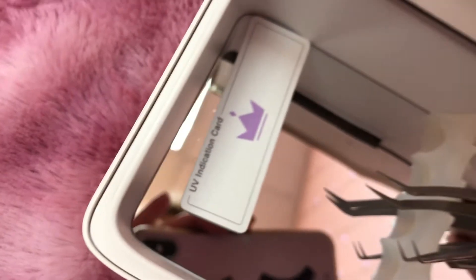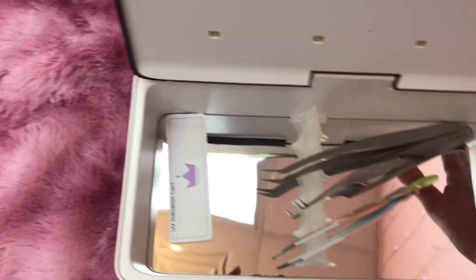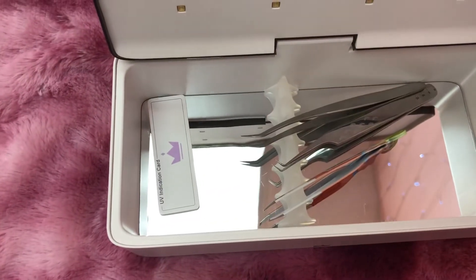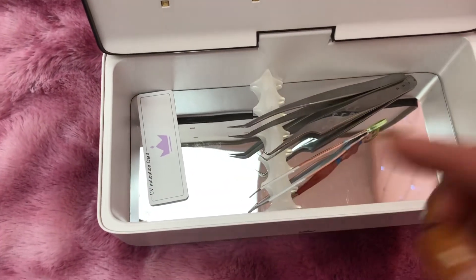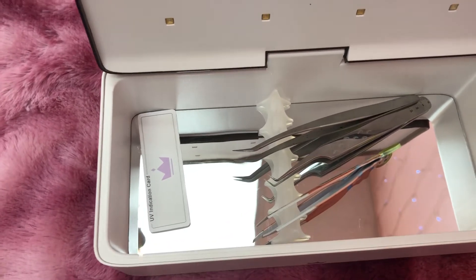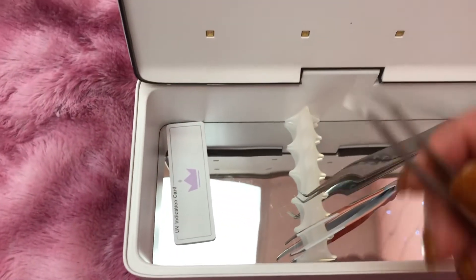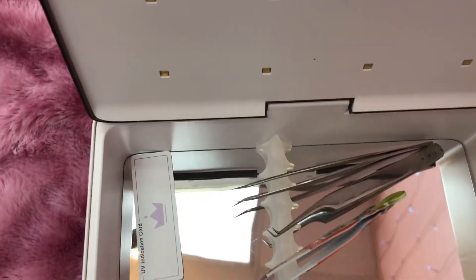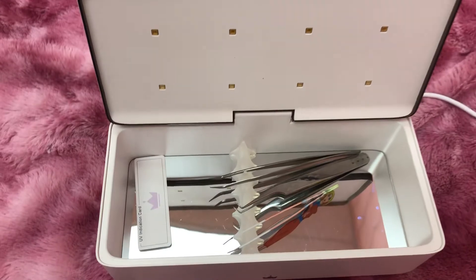You can kind of see the card change in the video, but not really clearly. I also smelled the inside just out of curiosity, and it does smell kind of burnt — I don't know if that was the adhesive on the tweezers or what.